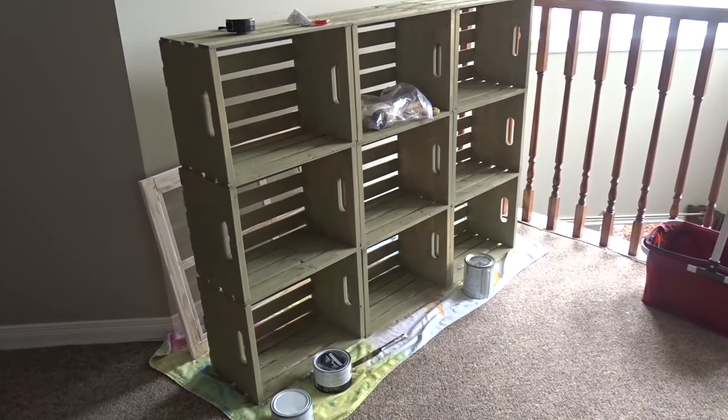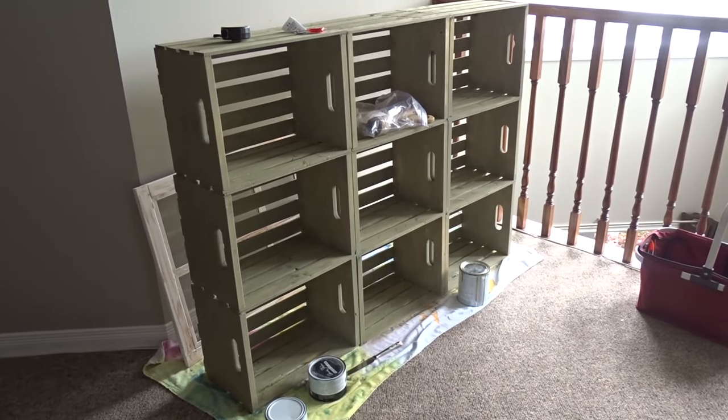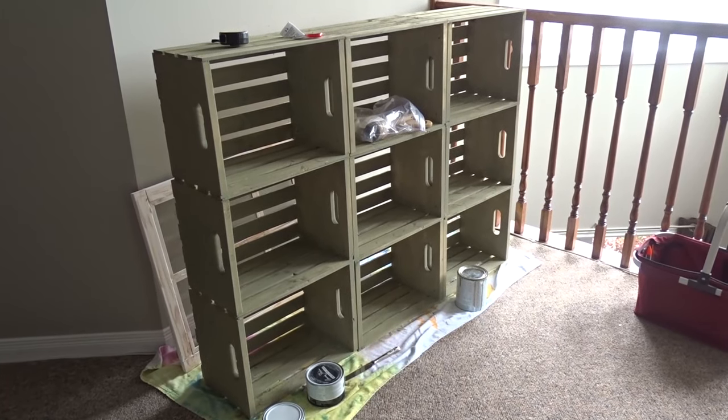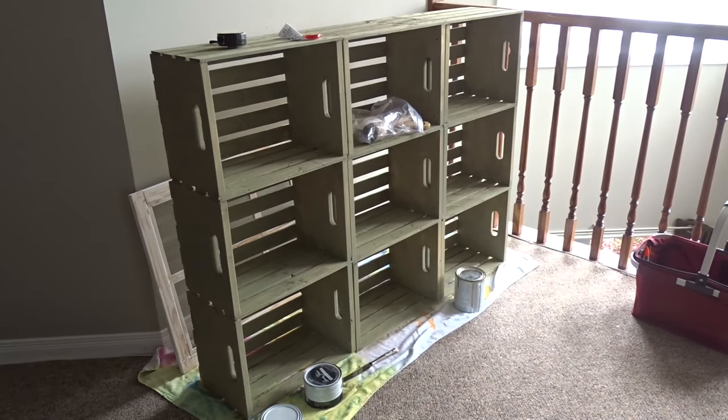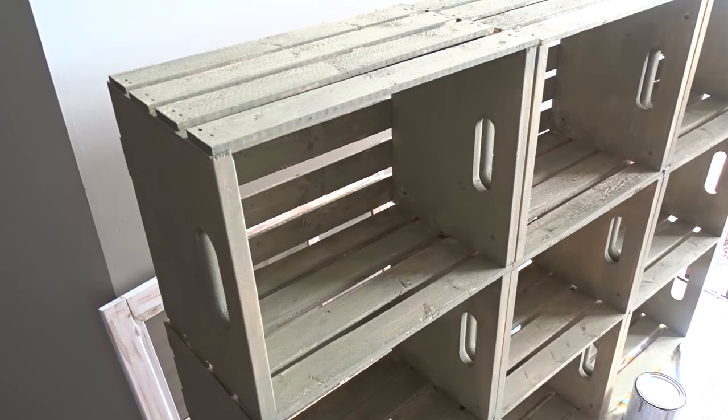The crates had a chance to dry. The glue dried, everything dried. So I'm going to apply the black wax now.